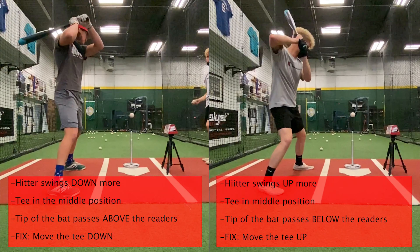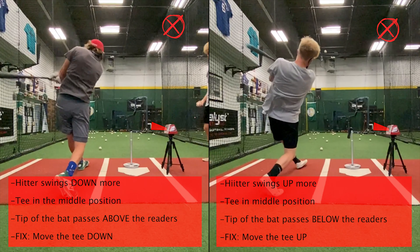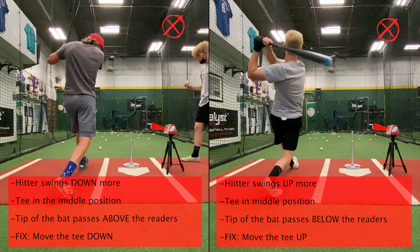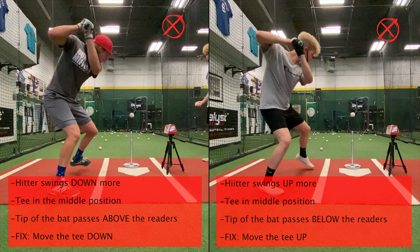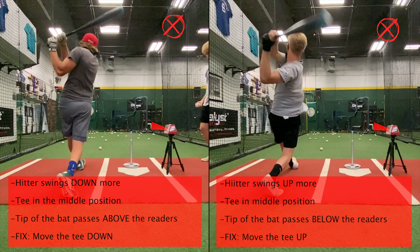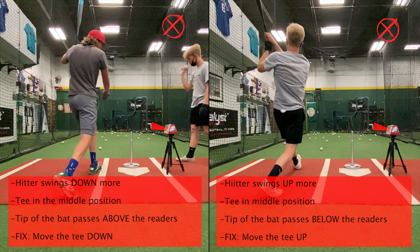Here are the same two hitters but with the tee in the middle position. In this case, the hitter that swings down a little bit more ends up missing above the sensors, so the fix here would be to move the tee down. Then the hitter on the right swings up a little more, so he ends up missing below the sensors. The fix in this case would be to move the tee up. The key here is moving the tee, not the recon.